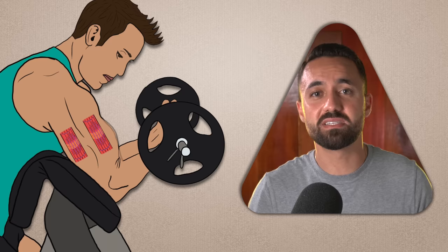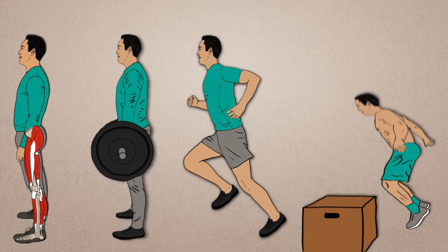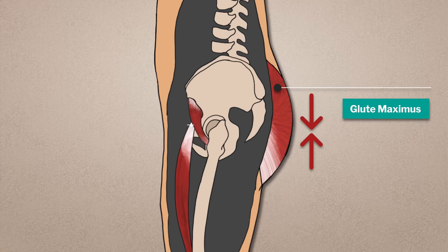Translating reciprocal inhibition to the glutes: the glutes play the primary role of extending the hips — the motion we use to stand up from a squat, pick something up from the ground, run, jump, and so on. In order to do this, the glutes on one side of the hip joints need to contract while the hip flexors on the opposite side lengthen, allowing the hips to freely and fluidly extend.